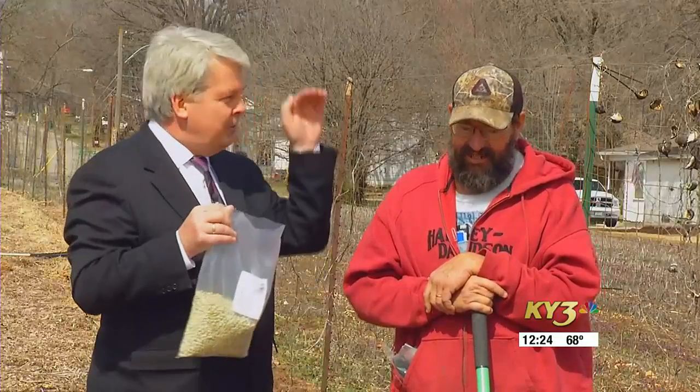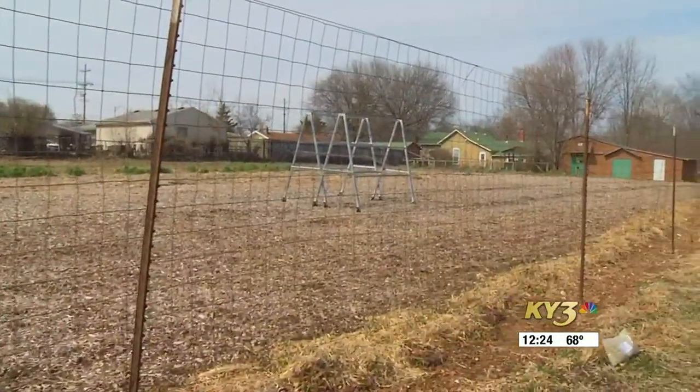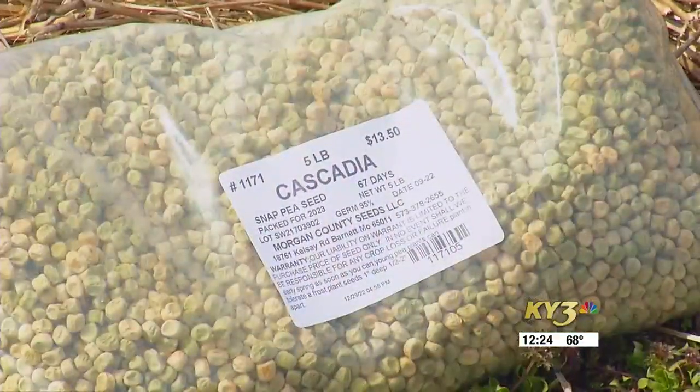These are climbers, we should note, so they need a little bit of a fence or something. You can do them untrellis, but I learned about four years ago — Kelly had some at the house and mine flopped over, and she had hers trellised, and I think hers yielded about four times as much. So she teaches me stuff all the time. The professor!